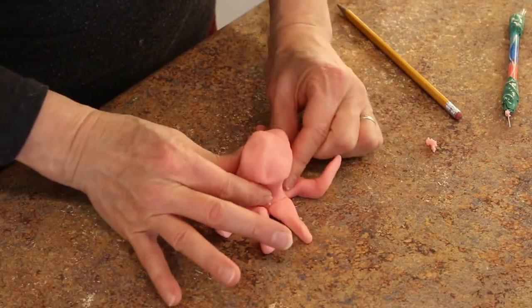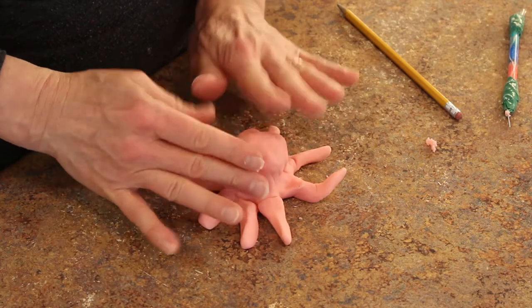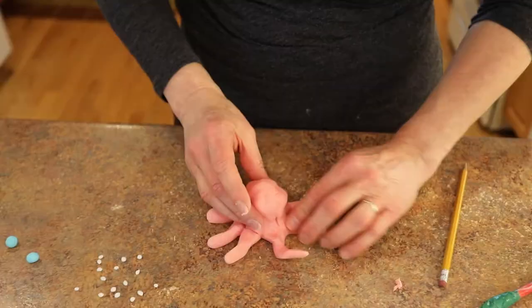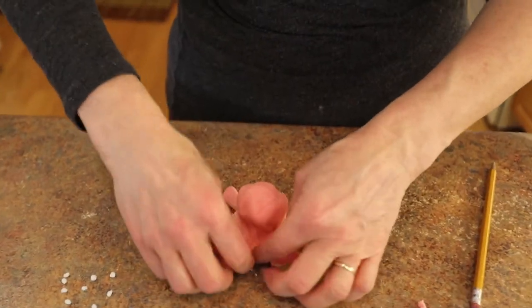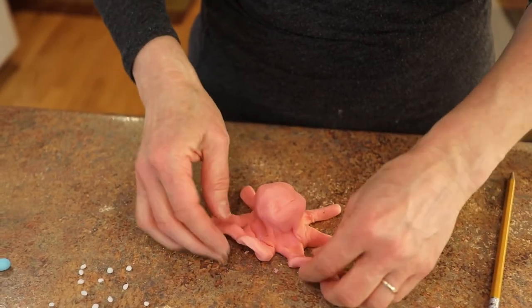So I've got the tentacles formed. What a knobby head — poor thing, he's been through a lot. So let's clean him up and make him look a little smoother and fluid, like they are.